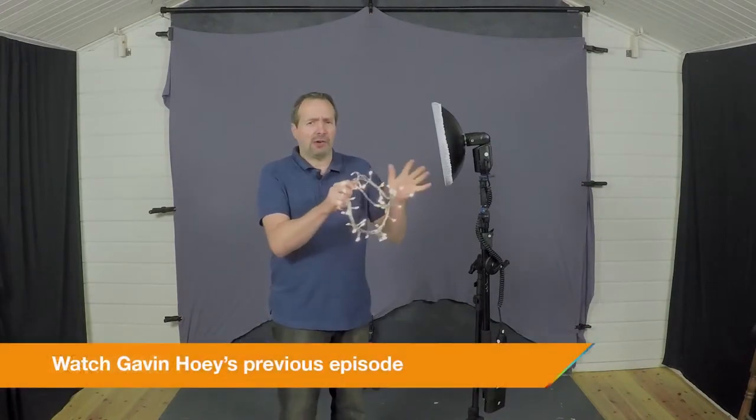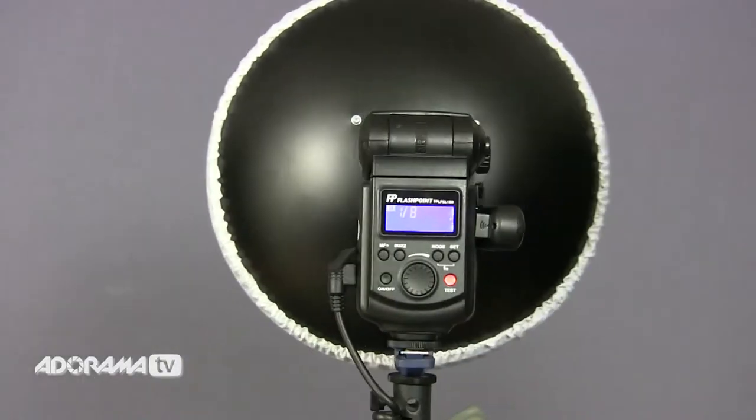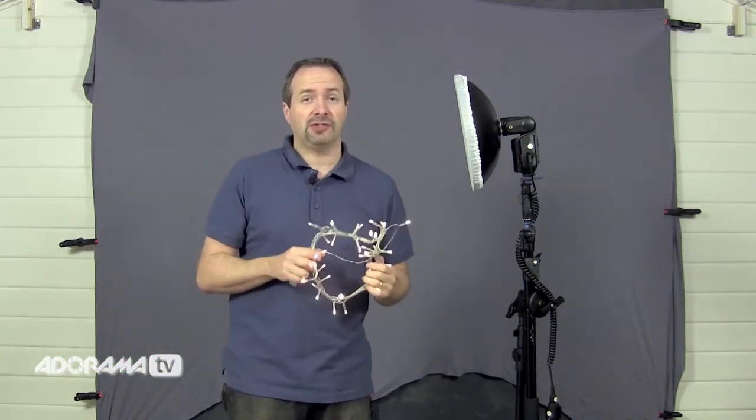If you saw my last video on AdoramaTV, you saw me do a portrait balancing ambient light and flashlight outside. Well, I'm going to be doing the same thing, but this time the ambient light is very, very low. In fact, we're going to use these fairy lights as our ambient light and balance it with flash. I'm using a Streaklight 180, which is a great flash gun for this sort of work. You could use a speed light and get very similar results, but I do love the control this gives me. So we're going to end up with a really great shot — we just need to set the studio up and get going.